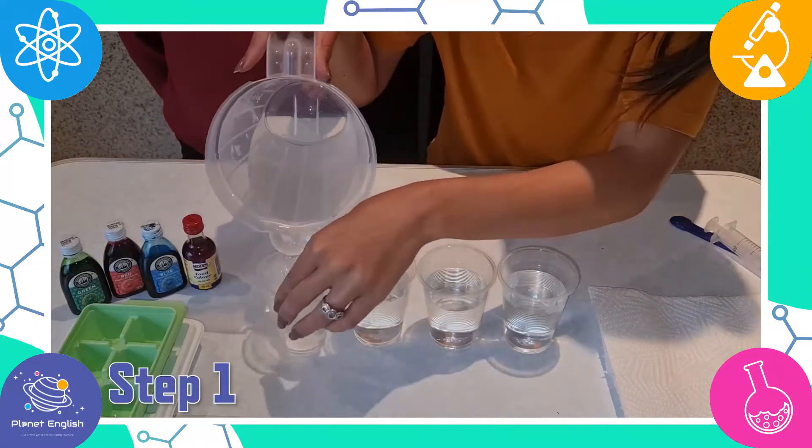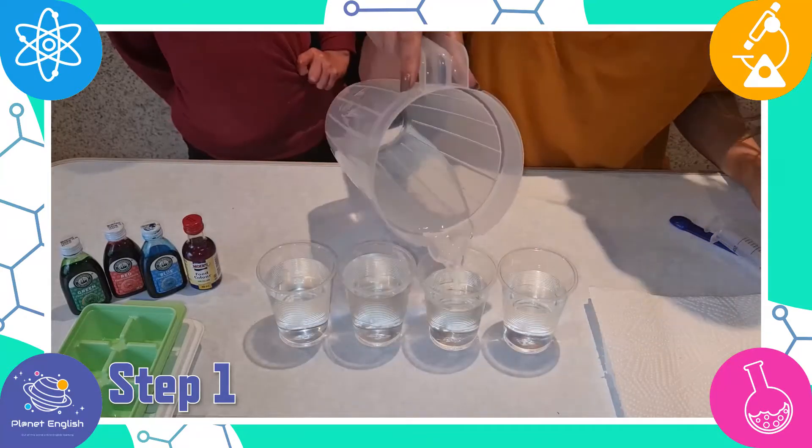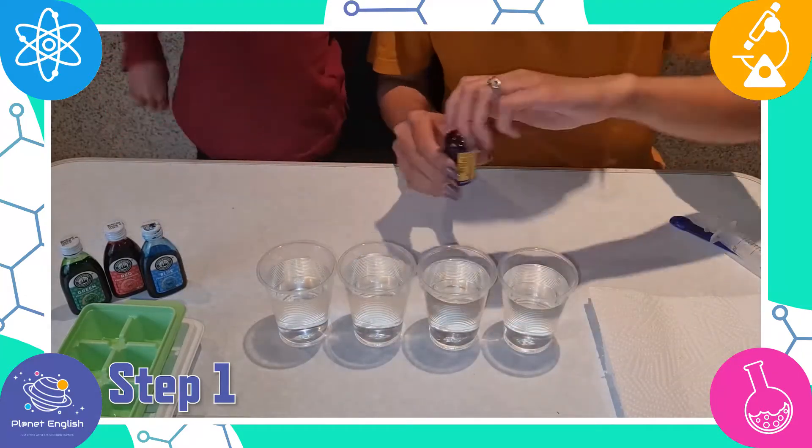Step 1. Combine the water and food coloring in different plastic cups and mix until combined.